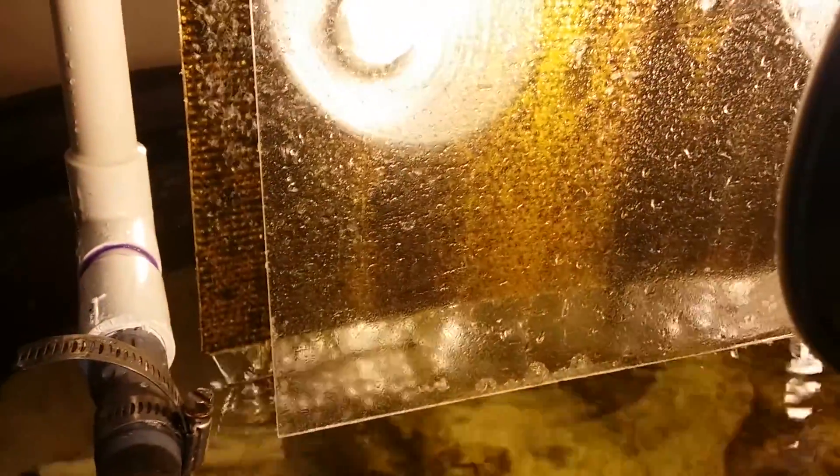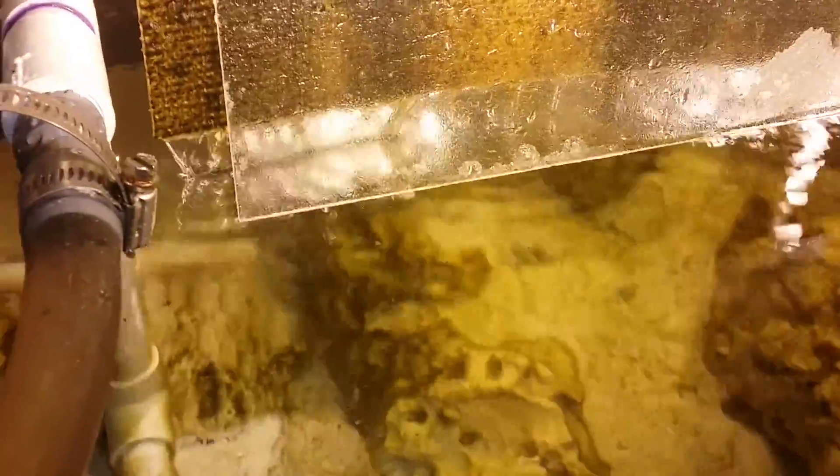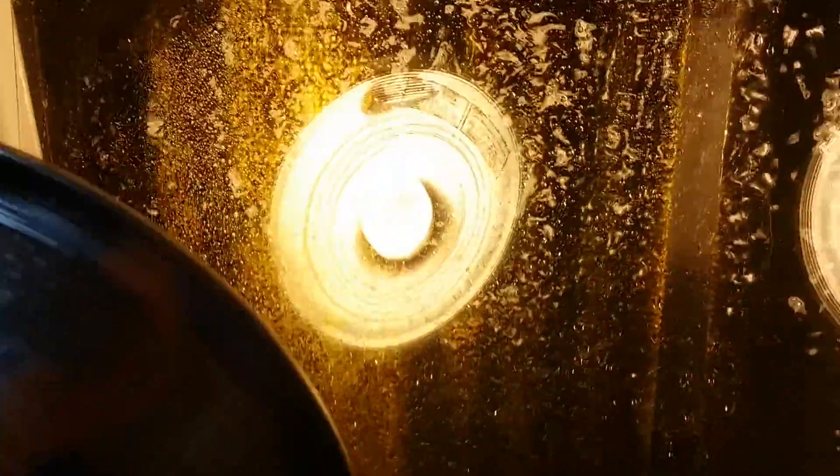I tested a week apart, still zero. I can definitely tell — cleaning the glass has come to a halt. There is absolutely no more glass cleaning anymore, nothing grows on it, stays super clear. The water has even cleared up — just looking at it, it looks pretty clear now. I didn't think phosphate really had anything to do with that, but something is going on. It seems related to this because it's definitely clear.